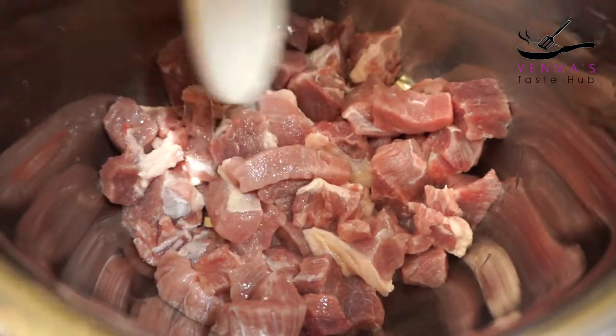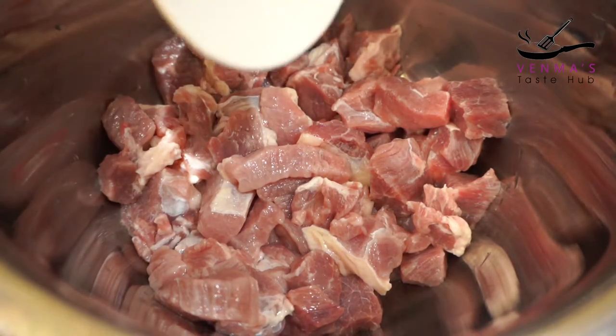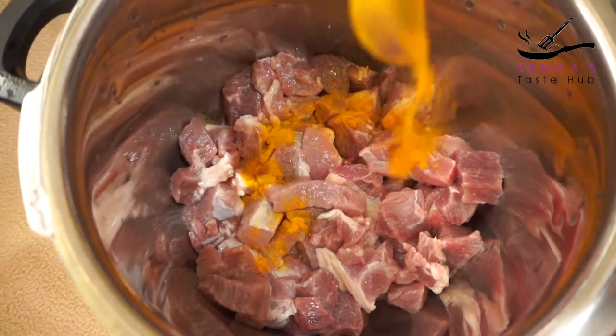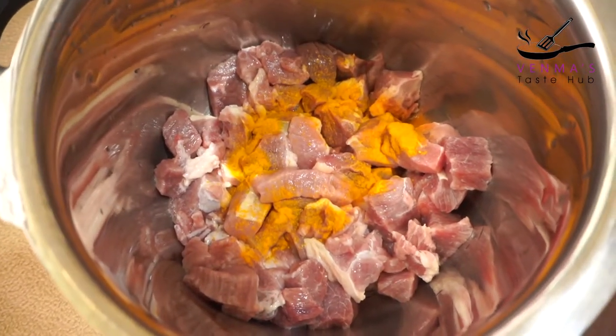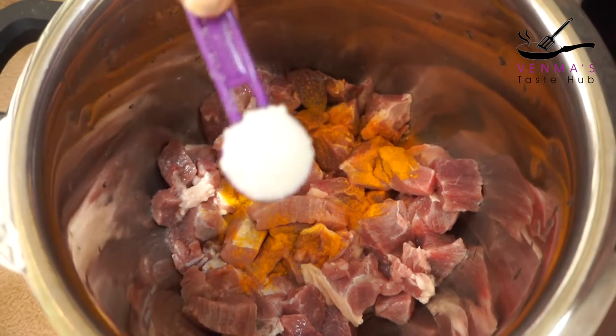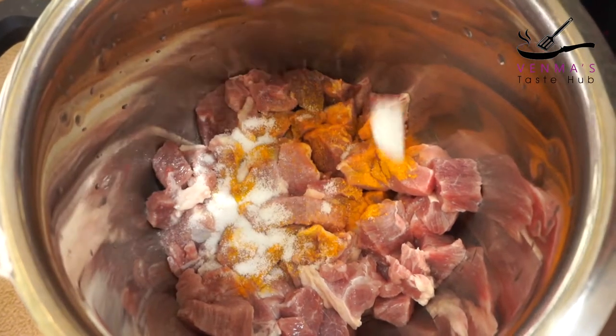We will cook the ingredients. I will add a teaspoon of salt and put a nice spoon in.